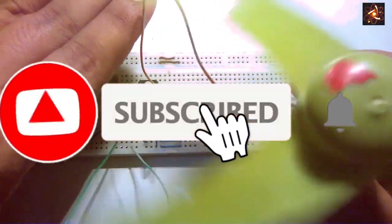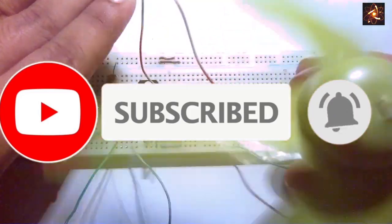If you learned something new, don't forget to subscribe to my channel. See you next time.